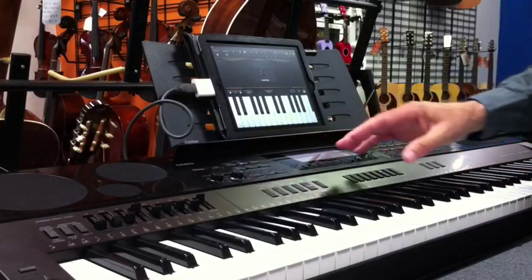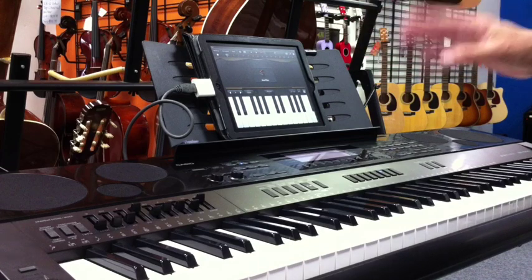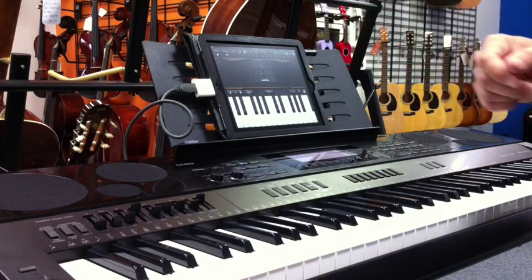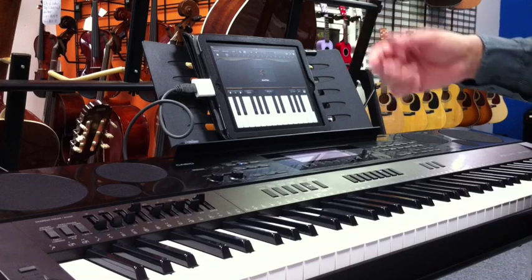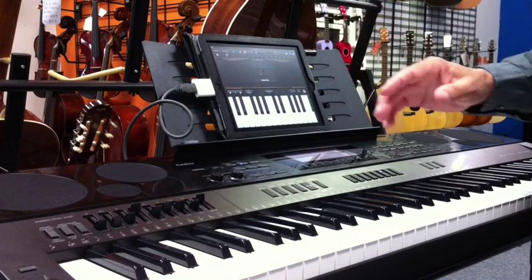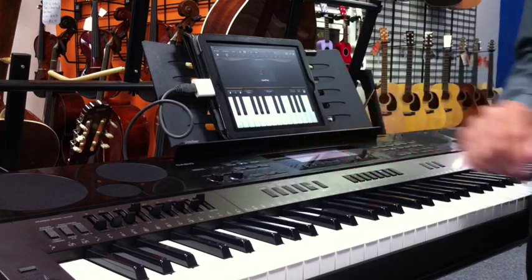I'm here with the Casio 7500 and an iPad 2. The great thing about this keyboard is that it's USB MIDI compliant, so all these new apps made for the iPad and some other instruments will actually let you play all those virtual instruments directly from the Casio.